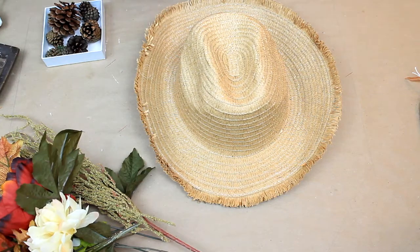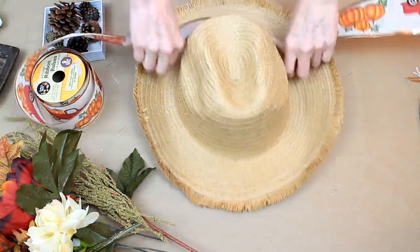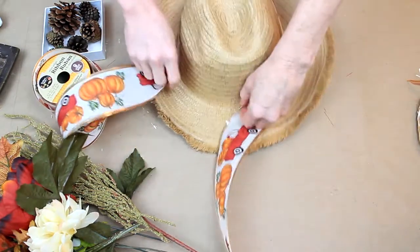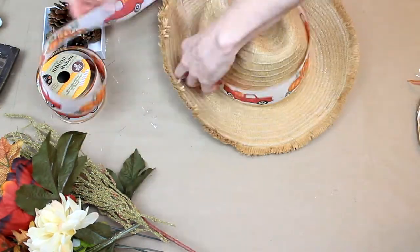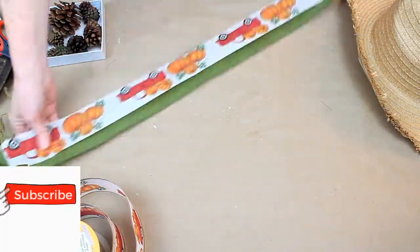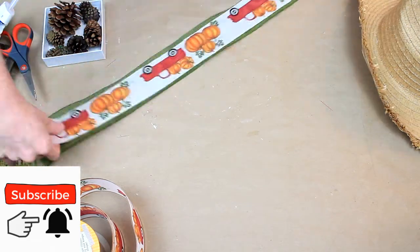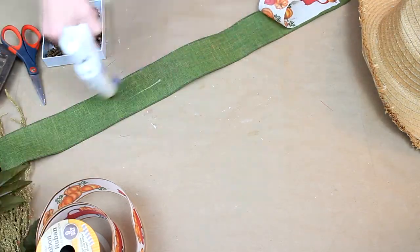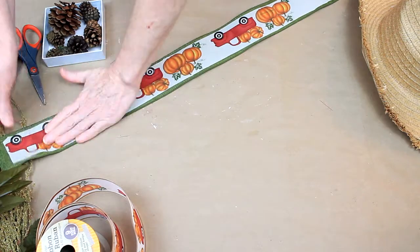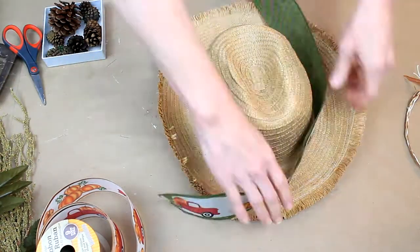You want to choose your ribbon because we're going to make a hat band. I thought this pretty fall ribbon from Dollar Tree would be good. I'm going to use this and layer it with green. Here I am just putting a little bit of glue on to layer these two pieces together. I trimmed the wire edge off of the top one so that it would be a little bit smaller.